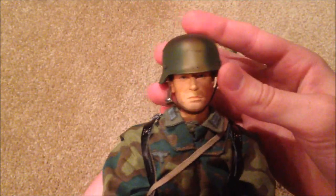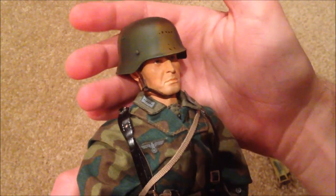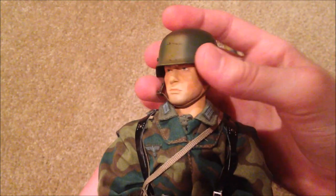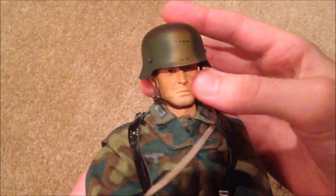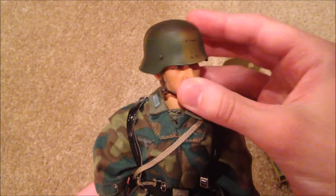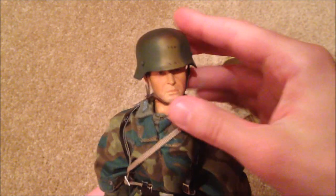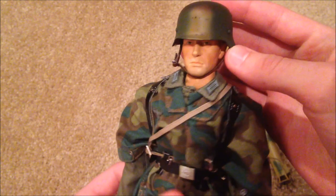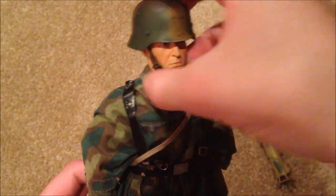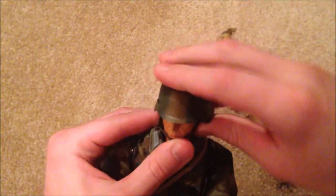Let's take a look at his head sculpt and helmet. This is one of my favorite parts about this figure. They did a great job with the helmet and with the head sculpt — very nicely detailed. My previous dragon figure that I reviewed, Alex Hawes, had this helmet as well. Just a really cool helmet — love the camo on it. Let me carefully take this off.